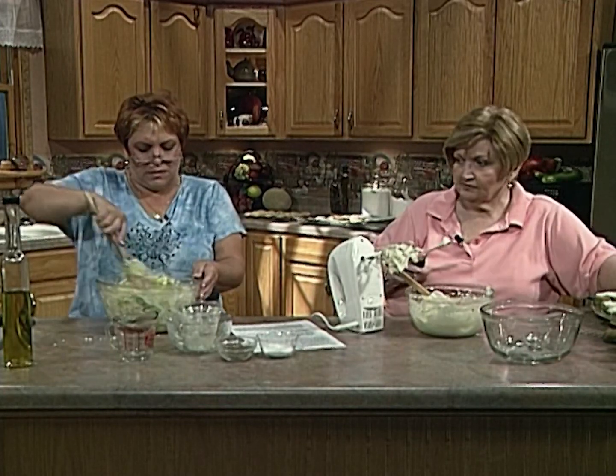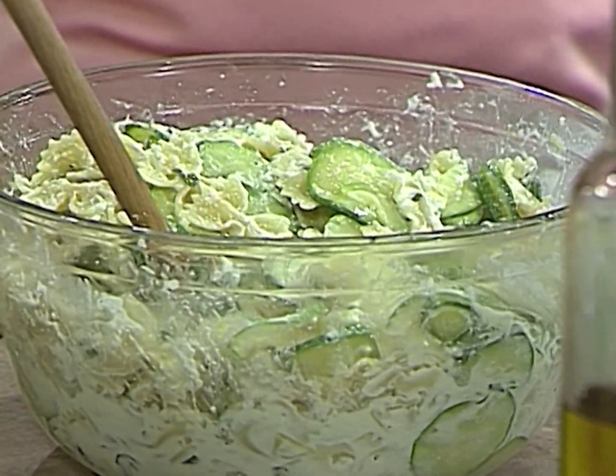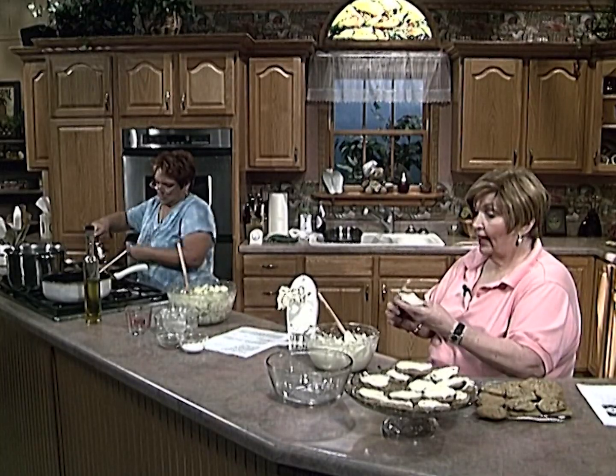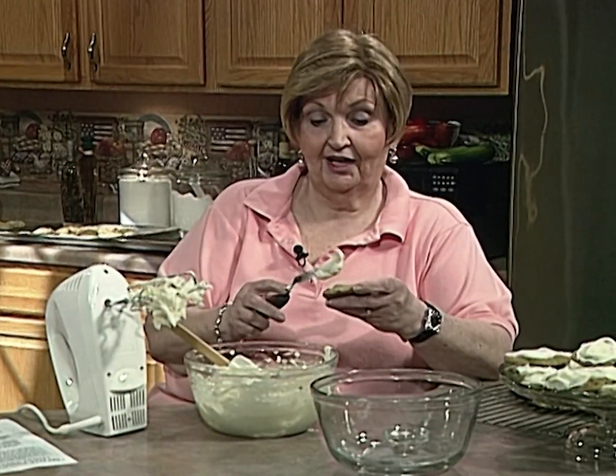Look at these — they're pretty! Look how nice this looks. Beautiful. Okay, let's check on those sausages and I'm going to keep doing my icing. When we come back we have a big surprise for you — we're going to be in our newly refurbished, no longer dining room. It's now a hearth room. Don't want to miss it — stick around, we'll be back in just a minute.